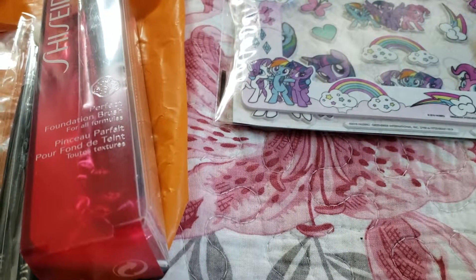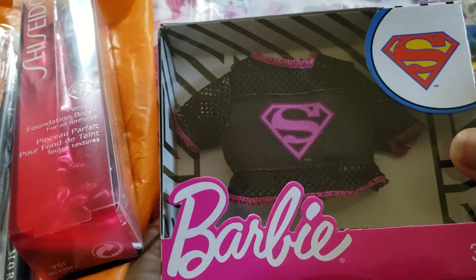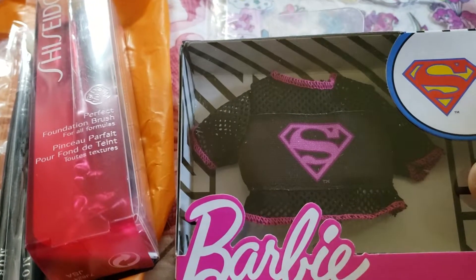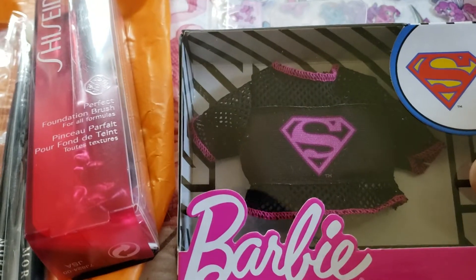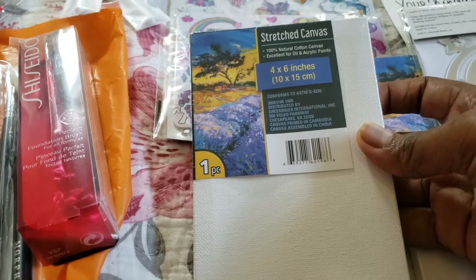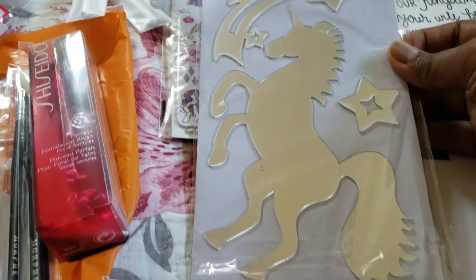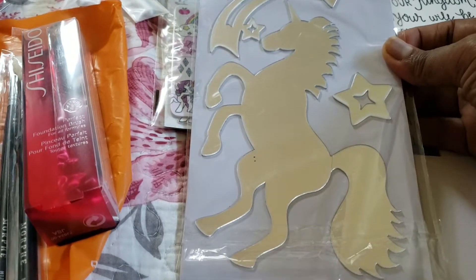I'm going to start with my Dollar Tree items. I've got this cute little Barbie shirt. I'm possibly going to put this on one of these canvas wall art things here from Dollar Tree and write a scripture around it — that's my plan for it. Here's a very small one, canvas wall art. Here's a mirror one. I was thinking of spraying this one possibly, maybe black. I have a little black left.